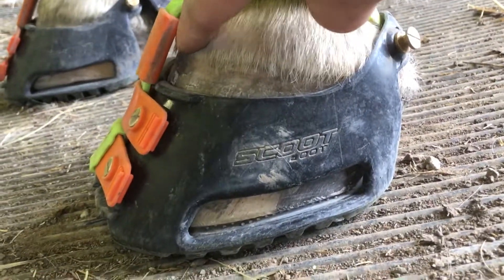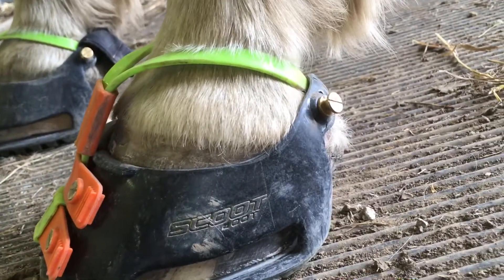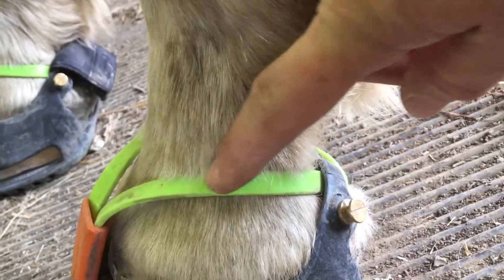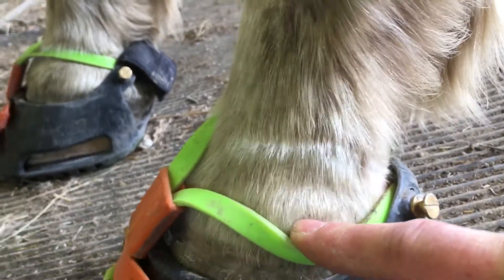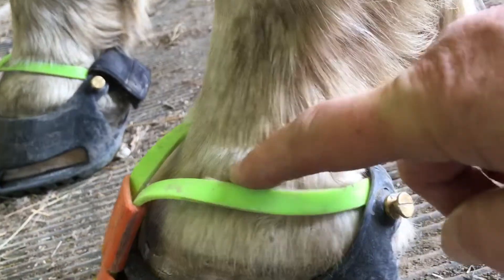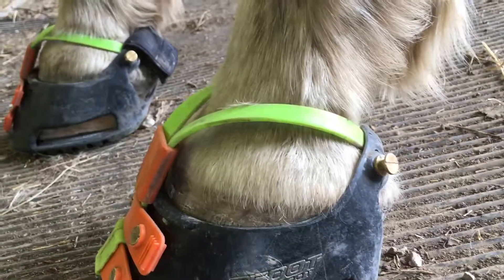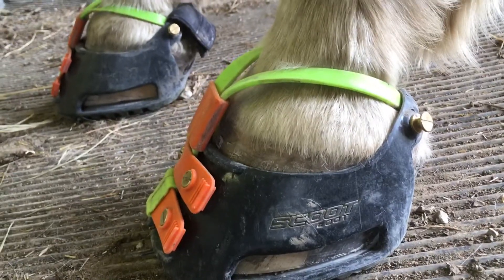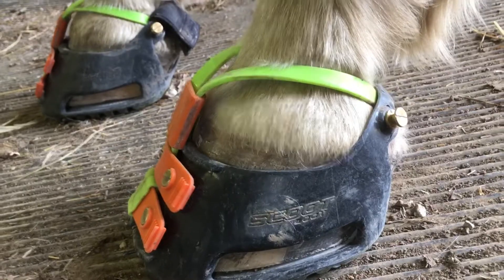You also see this gap right here in the mud strap. That to me is a good indicator that this mud strap is not too tight. When I go up to the strap itself you can see that some of the hairs are laid over the top of the strap. And when I take this boot off you'll actually see a line where that mud strap was — there's no irritation, there's no rubbing or anything like that. It's just an indicator that this mud strap is snug enough to keep this boot on yet loose enough that it's not going to cause any issues with the horse.